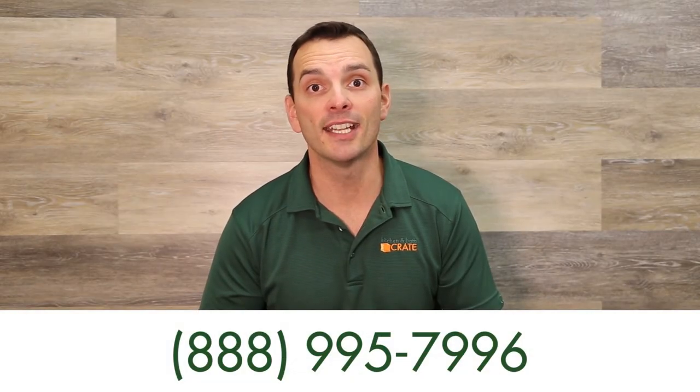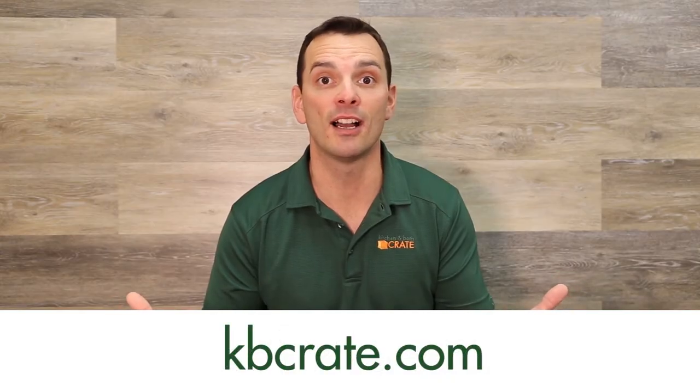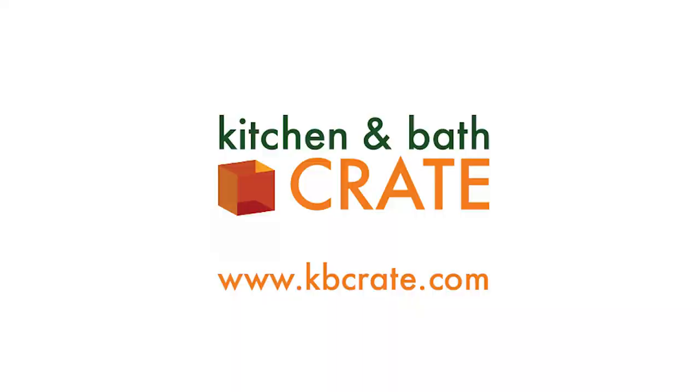So it really comes down to whether you're a squeegee fan or not. In light of April showers we just wanted to share that with you — some design elements around your shower enclosure. If you have specific questions about your bath crate project, give us a call, we'd love to talk with you: 888-995-7996, or as always go to kbcrate.com where you'll see a ton of past bath crate projects. Thanks so much.